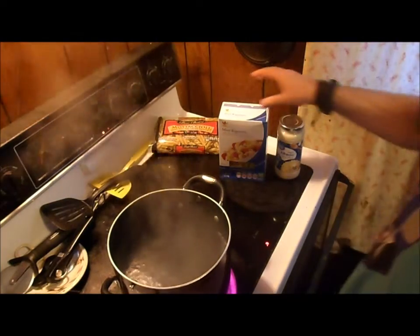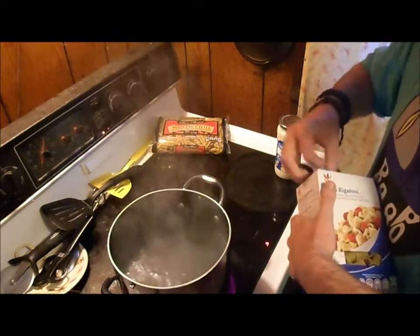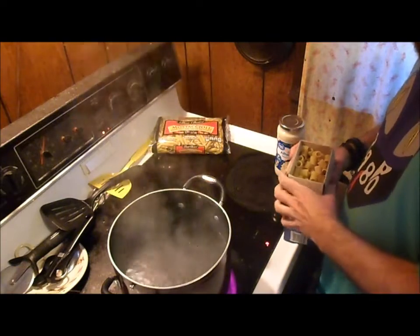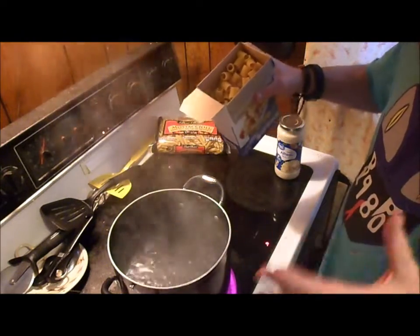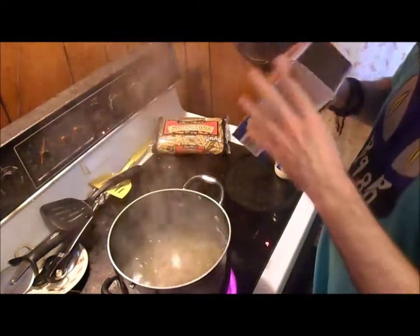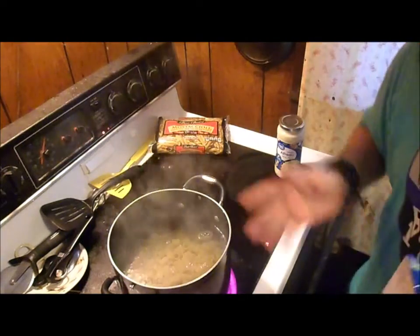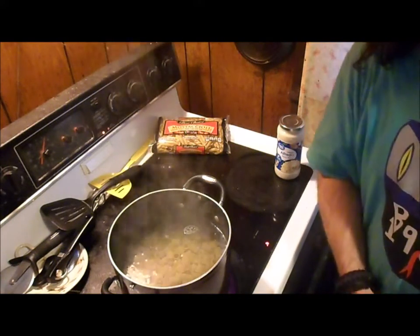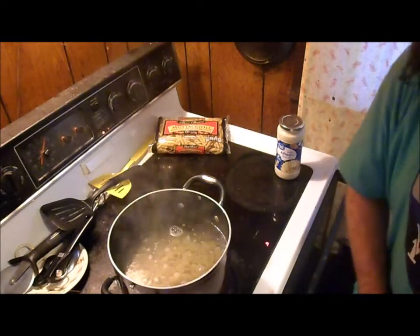Now that we've got the water boiling, we're going to open up the box and dump the whole thing in. This is if you want to feed a family of two or three. If you're not feeding that many people, my suggestion is just cut down the amount. We're going to dump it all in now, set the timer for 15 minutes, tone the heat down to medium-high, and let it cook. We'll be right back after 15 minutes.